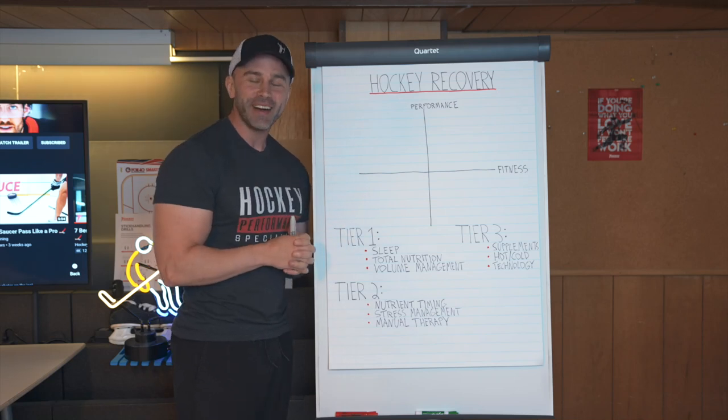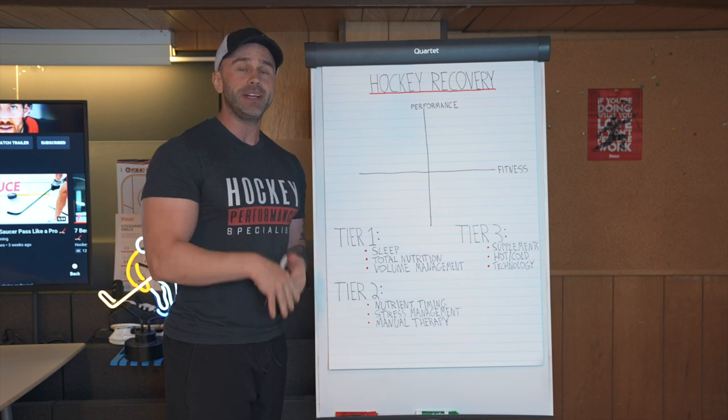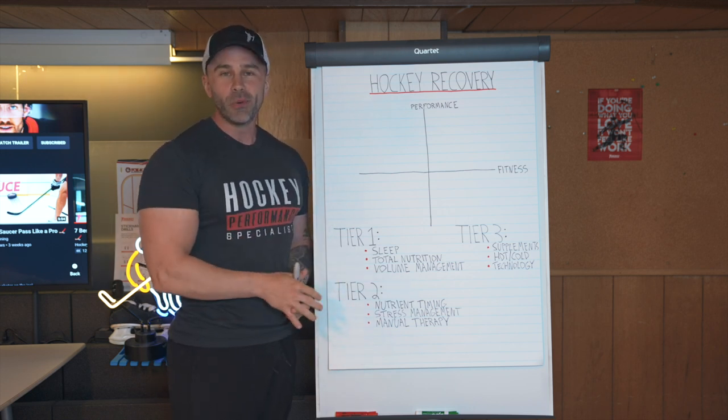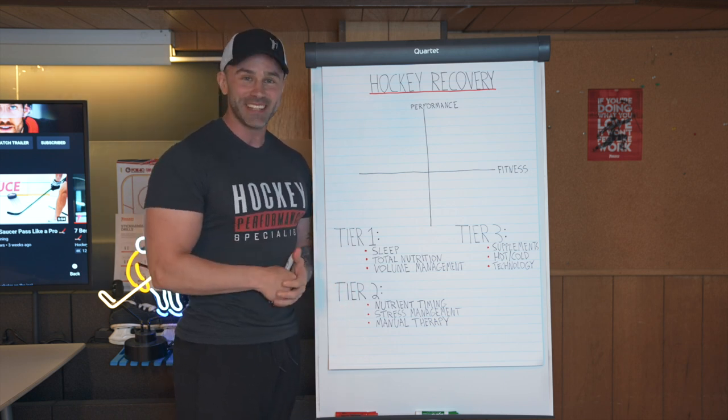Coach Garner here from HockeyTraining.com, and in today's video I want to talk to you about how to avoid hockey burnout. If there's one athlete in the world who's going to be susceptible to burning out, it's definitely hockey players.